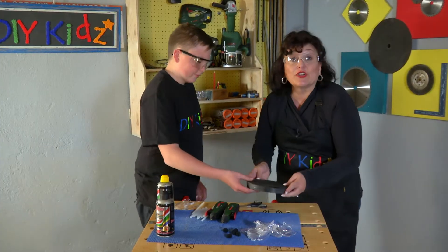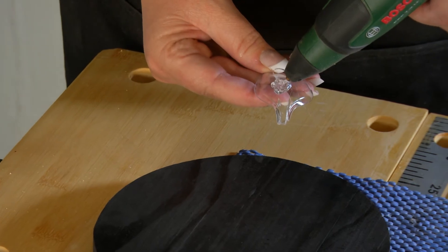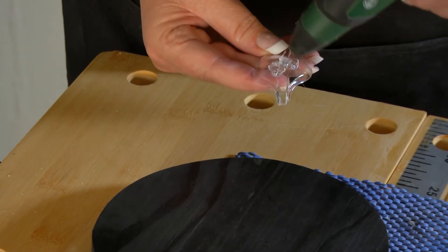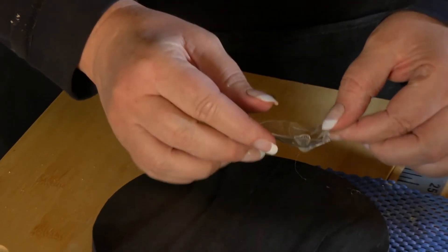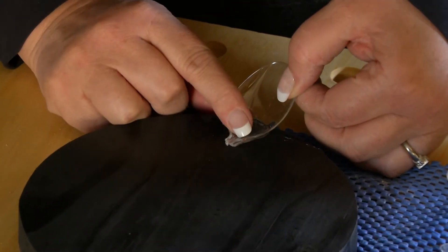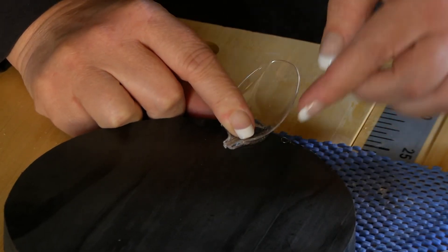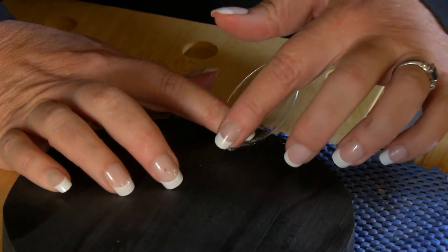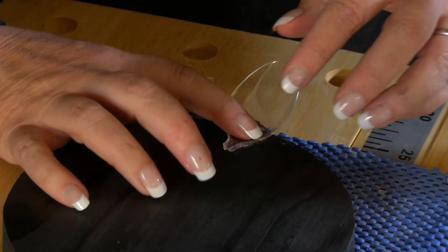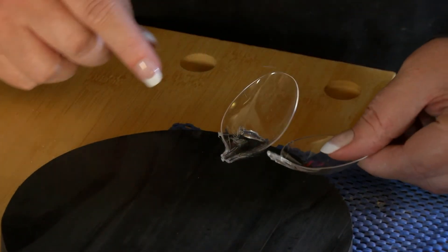So now we're ready to start gluing. You're going to put it right here on this edge, not too much to the side — put it there where it will touch. And then you put it down like this, as close to the edge as possible so that it goes over and makes a nice big flower. Press it down on this side so that your petal stands up. We don't want our petals to lie down like this.